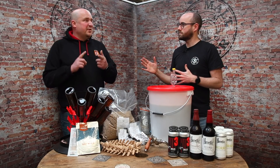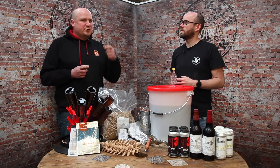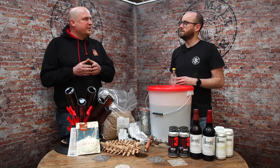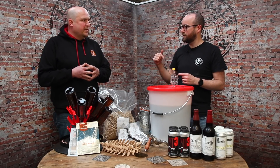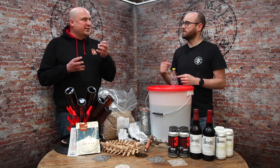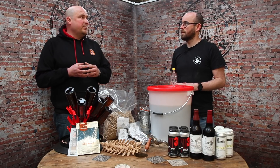First thing is check your pH. pH is a big governor of efficiency on a mash, so get some pH strips or a pH meter and make sure you're hitting around 5.3 to 5.4. Is it usually too high or too low? Usually too high — particularly if you're brewing pale beers. Dark beers have dark malt that will acidify slightly and bring your pH down, but if you're brewing pale beers, definitely check your pH.